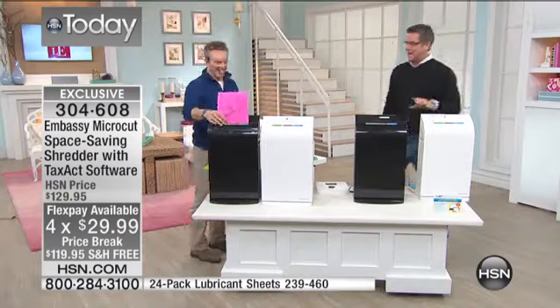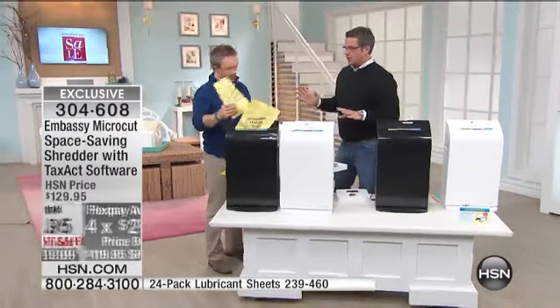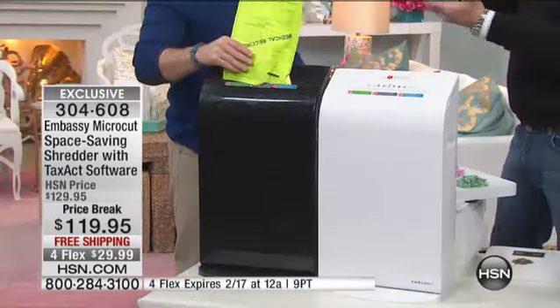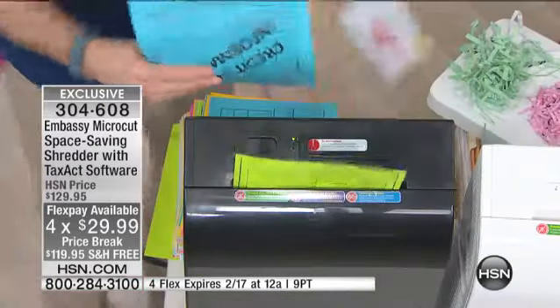Bill Duggan is here and he's going to show you how it works. I have owned a shredder for probably about six, seven years. Best investment I ever made because I get rid of all the clutter — all the flyers, the mailers, real estate people, all that stuff.